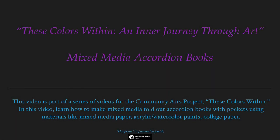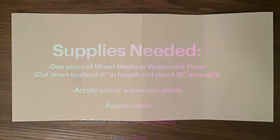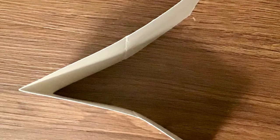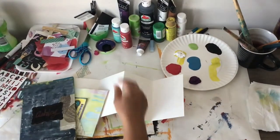In this video we will be making mixed-media accordion books, and these are the supplies that you will need for the workshop. This is the way that you want to fold the book: you've got a long piece of paper, you fold it in half, then take one end and fold it back to match the half fold, then take the other end and fold it back so it makes this little book.